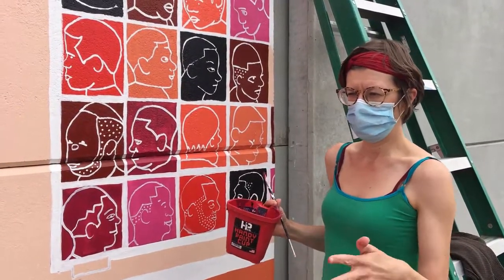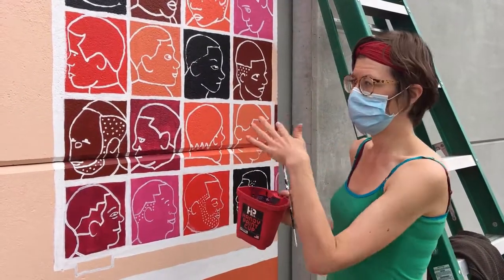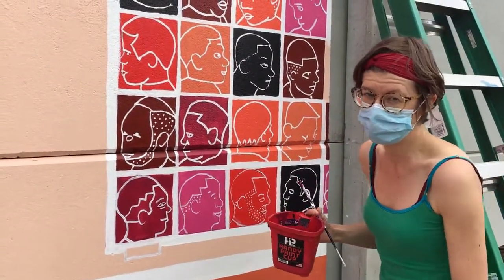I wanted it to be a really warm image, so I chose all these warm tones like reds and purples and pinks.